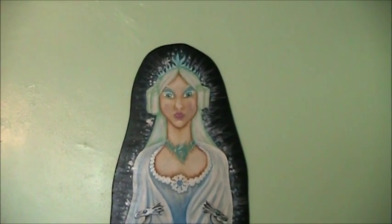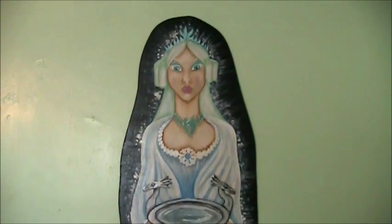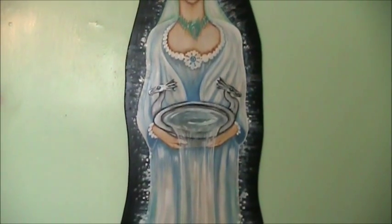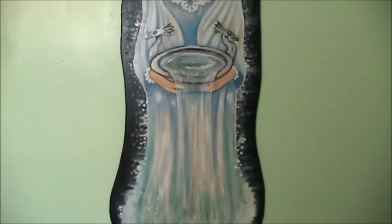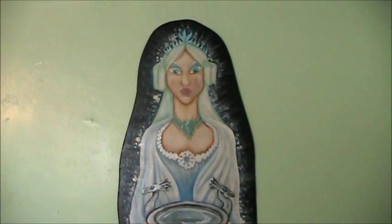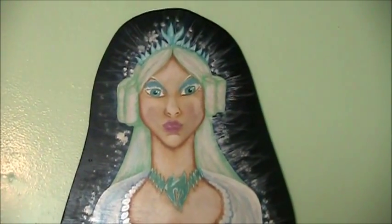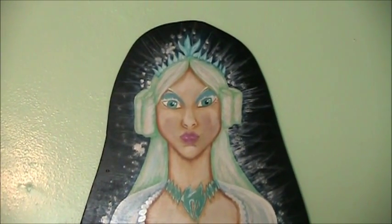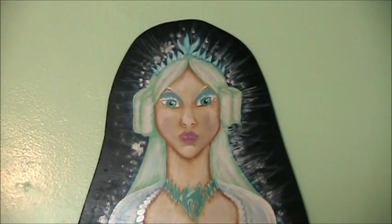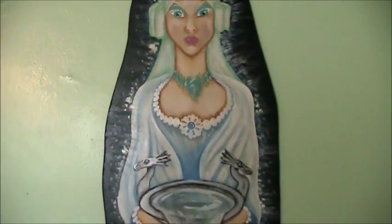On this wall I have my Water Maiden. This is a mural I painted, and I'll pan down so you can see it. She's dissolving into a pool of water. I was really going for the old school fairytale look. What I did with these murals is I painted them on thin board, like a plywood board, so I can remove them from the walls or move them around if I like.